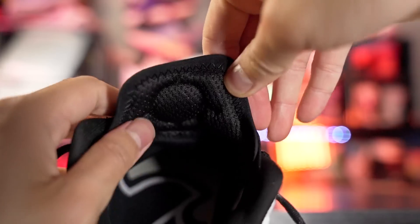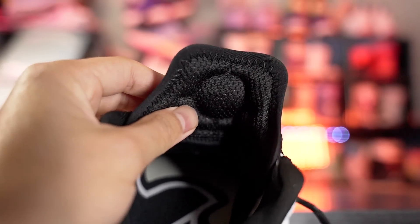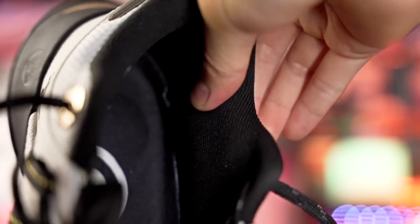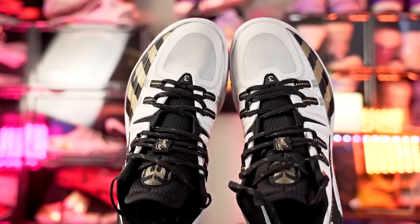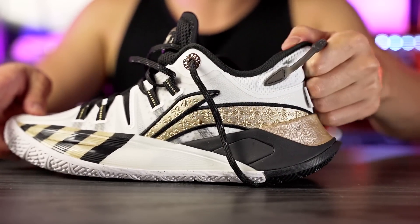The tongue is made of a mesh material with a little bit of padding on top. It's a half-bootie construction giving a better one-to-one fit. In the ankle areas the padding is minimal but it feels pretty nice and plush. The foam used is really really soft, which I like. Overall quality-wise it's not the best for $130, but it does feel minimal yet supportive on foot. There's also a high heel tab that doesn't seem to serve much purpose since the shoe is already easy to put on.